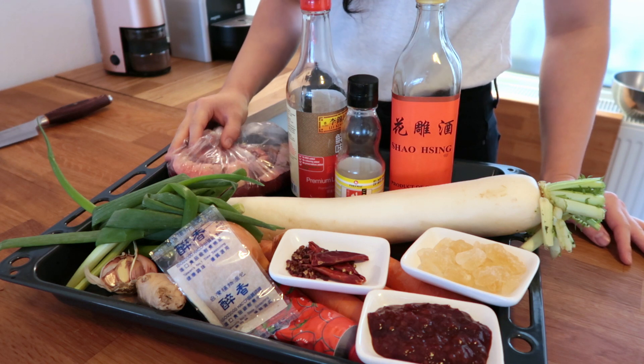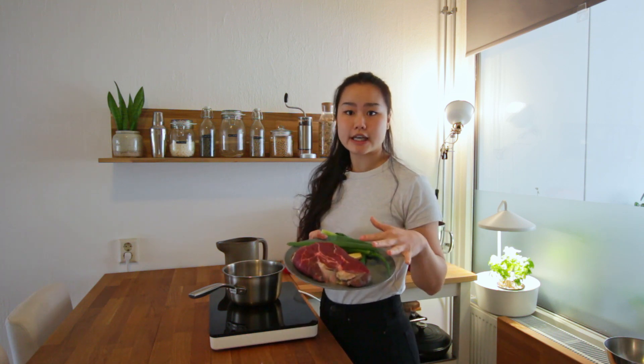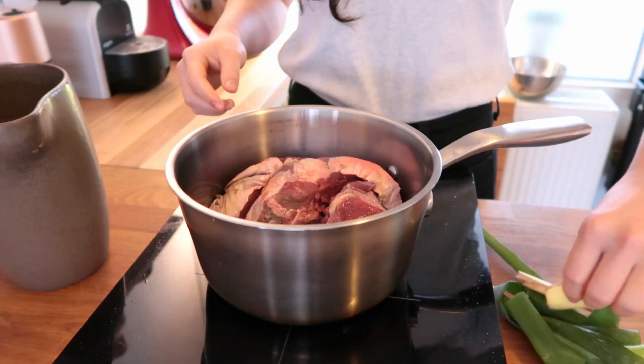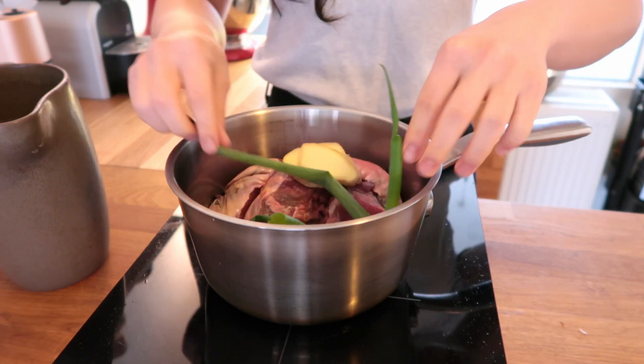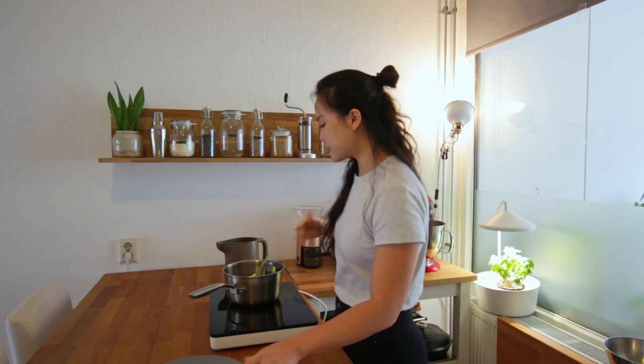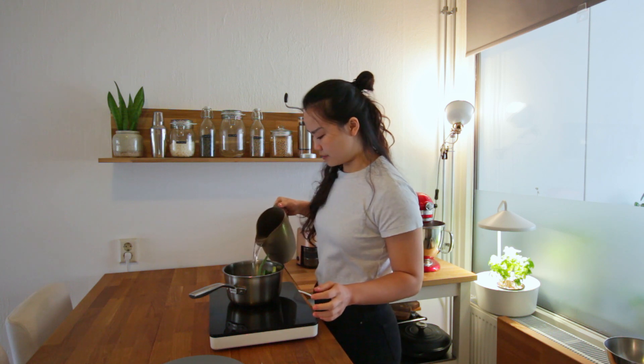The beef cut that I'm using today is beef shank. Now we're going to boil the beef first to get rid of all the impurity and the gunk. You can use any other braising meat you like, but traditionally it's either beef shank or beef ribs. I have three slices of ginger and a sprig of spring onion, and you're going to start from cold water and slowly bring the pot up to boil.